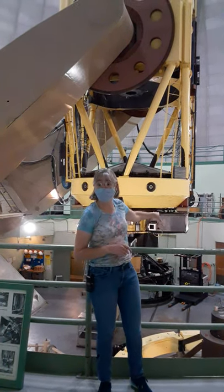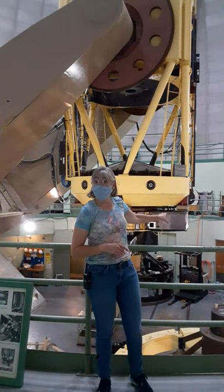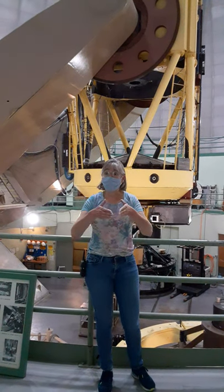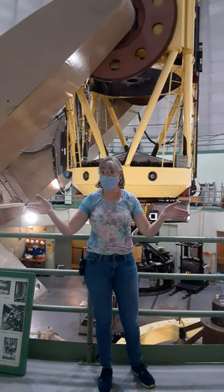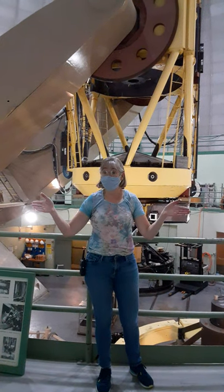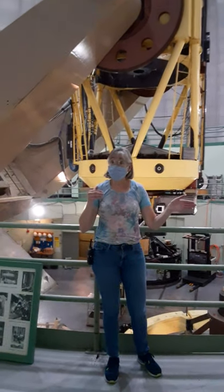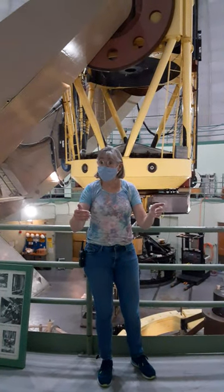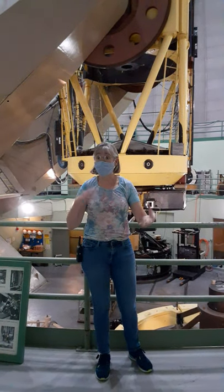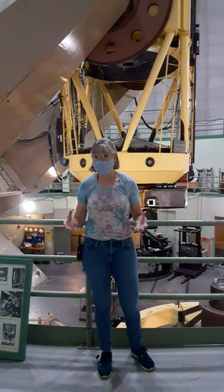We also have cameras that can hang on the bottom of the telescope. The instrument on the telescope right now is called the cast spectrograph. It takes the light and divides it up into all its component colors, making a rainbow from whatever object they're looking at. They'll see certain colors of light are more prevalent or missing entirely due to the absorption or emission of particular elements or molecules that that astronomical object is made of.